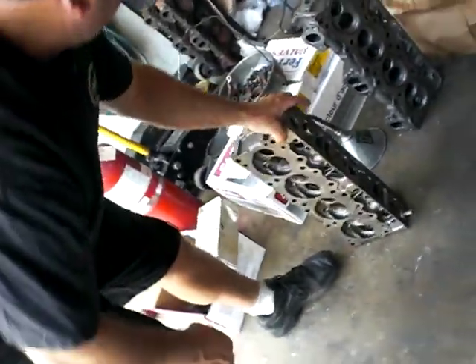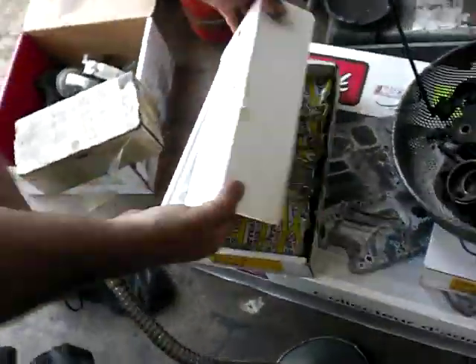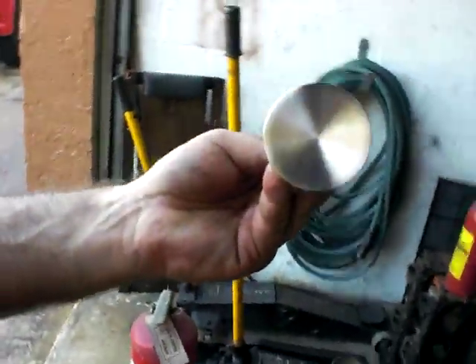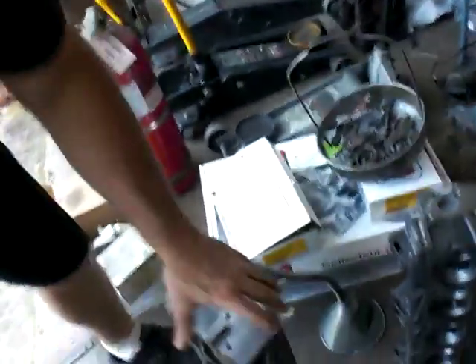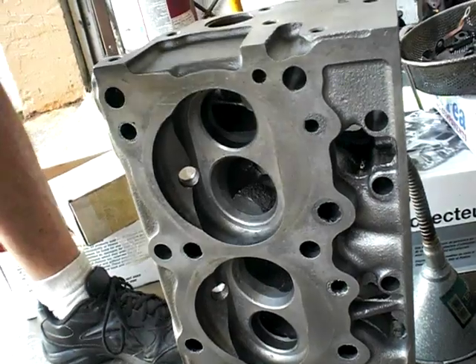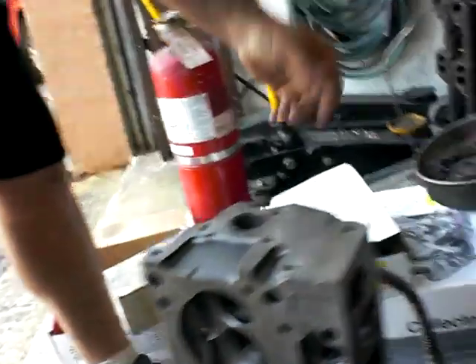We're going to mill the head for more compression. It's going to have a good competition valve job, and we're using Forea stainless steel custom Forea valves — really nice pieces — that are going to go into these heads. That area got shot-peened during cleaning, which rolls over the outside so it doesn't want to fit, but that just has to be relieved.